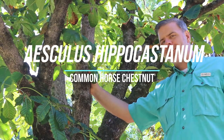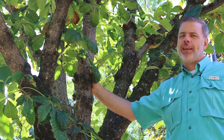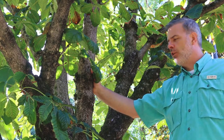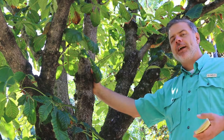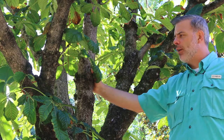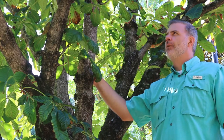Here I'm with Aesculus hippocastanum, the common horse chestnut. Now for us in Tennessee, especially East Tennessee and definitely if you're in West Tennessee, this is not a plant that you're going to be planting a lot or using a lot. This will actually thrive a lot better in areas like the Great Plains, between St. Louis and Colorado, maybe a little farther north — Ohio, those kind of places — they can really grow the heck out of common horse chestnut.